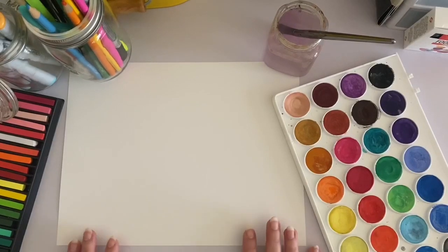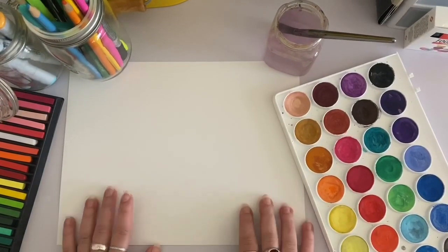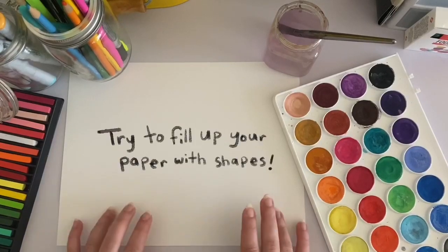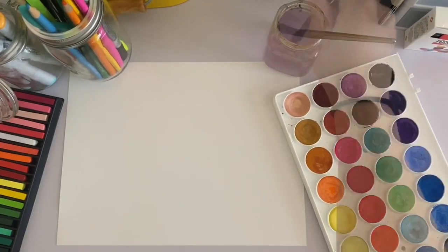If you do not have these things at home, you're welcome to use any kind of colored materials that you have, whether it's crayons or colored pencils or a marker — anything that you choose to create your shapes. We're going to be using a mix of geometric and organic shapes for our shape monsters. Now that I have chosen my materials, it's time to get started.